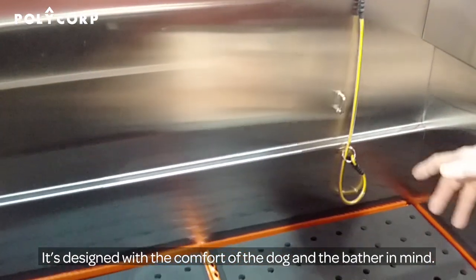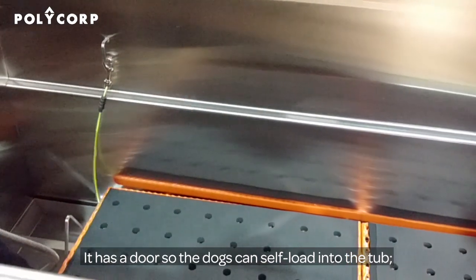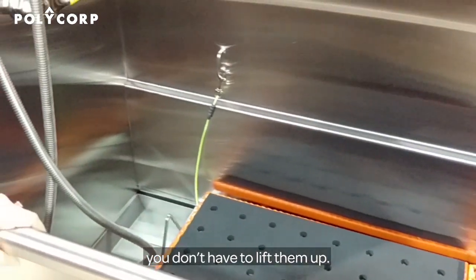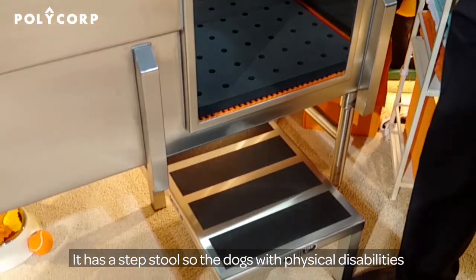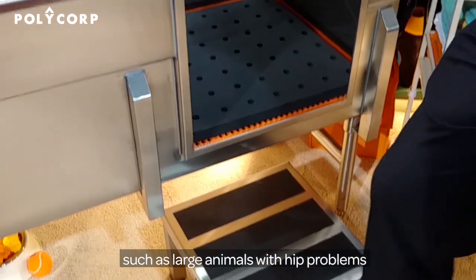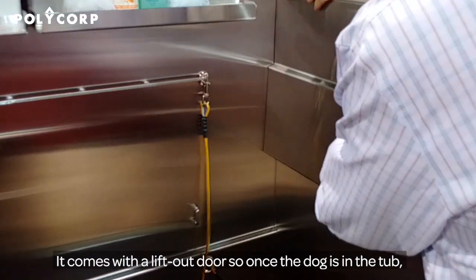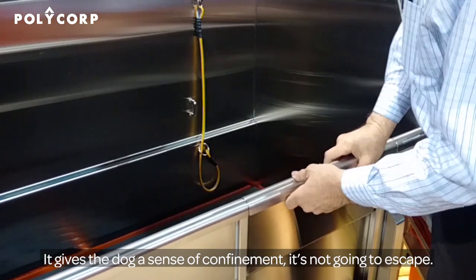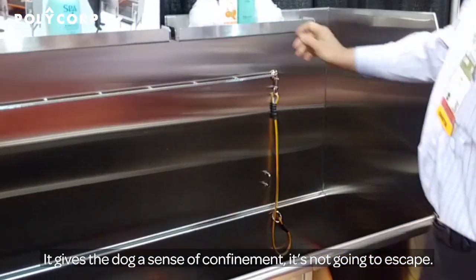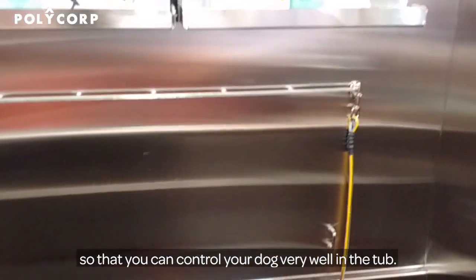It's designed with the comfort of the dog and the bather in mind. It has a door so dogs can self-load into the tub — you don't have to lift them up. It has a step stool so dogs with physical disabilities, such as large animals with hip problems, can have an easier step up. It comes with a lift-out door so once the dog is in the tub, you just pop that in, and the dog's sense of confinement means it's not going to escape. It also has multiple tethering points, high and low, so you can control your dog very well in the tub.